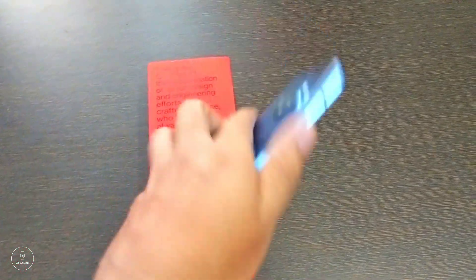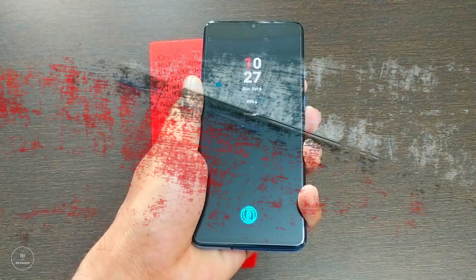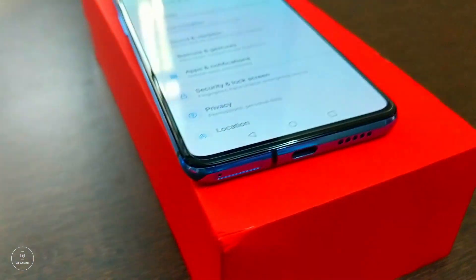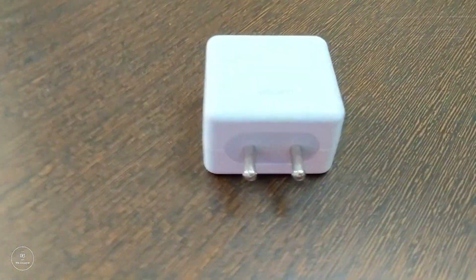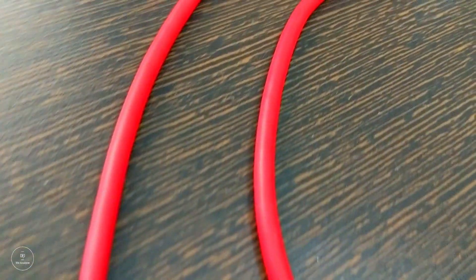Let us wrap this video up with what we think about the OnePlus 7T. The OnePlus 7T is still a flagship killer — one of the best phones available at this price point in the market. It has a better camera, better specs, and can handle anything you ask it to do. However, we felt there are a couple of things that could have been better from our personal perspective. The first is that the phone lacks wireless charging, which is available on most latest smartphones around this price range.